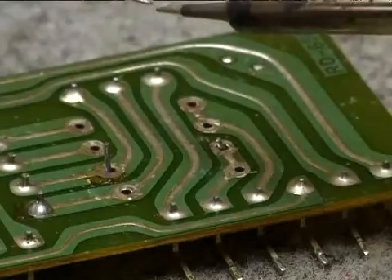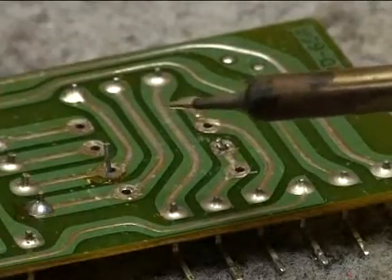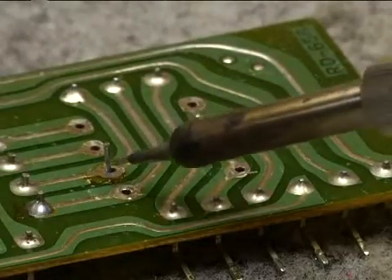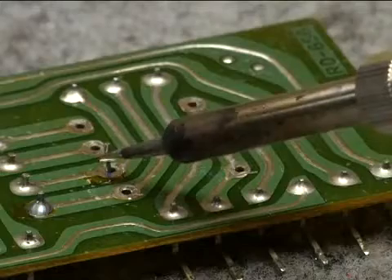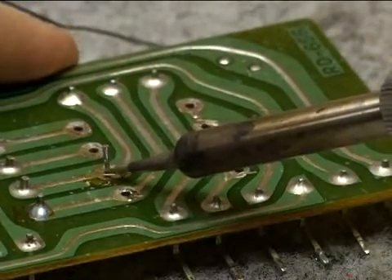Now instead of actually touching my iron to the solder, I'm going to heat the surface I wish to apply the solder to. In this case it's this pad and this wire. So I will wedge my solder and iron tip between the two.